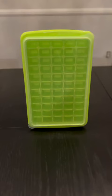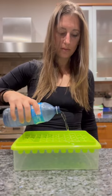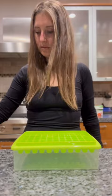Introducing my new favorite kitchen gadget. This is an ice cube tray with a lid and a bin. Basically, what you do is you pour water into the ice cube tray, you cover it up with the lid, and then you slide it into the freezer.